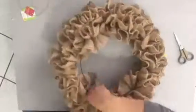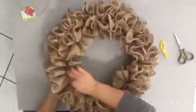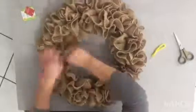Once you get closer to finishing up the burlap, go ahead and fluff up your wreath. And don't forget to secure the last piece — the end of your burlap — with the chenille stem, just like we did at the beginning.